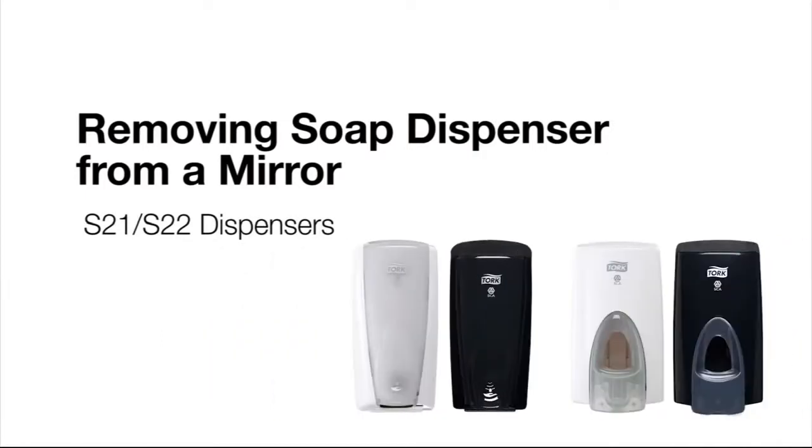This short video will demonstrate how to remove a Torque soap dispenser from a mirror or other glass surface. First, let's look at the tools you'll need.